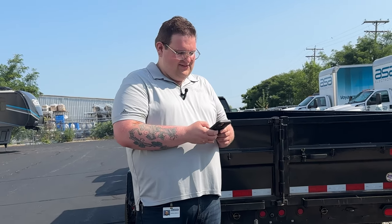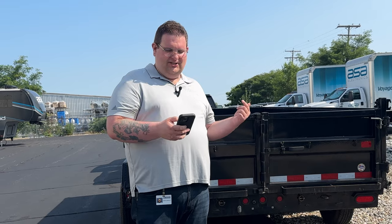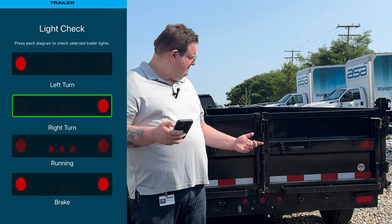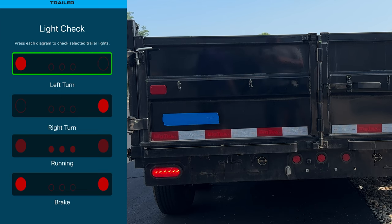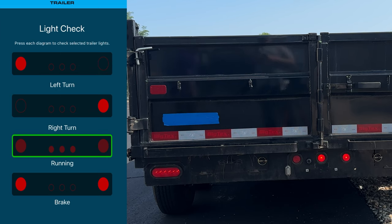We can also check lights. Let's go to the back now. I used to need somebody here with me to help me check my lights, but today with InCommand I can just use my app. I can check my right turn signal, my left turn signal, my running lights — you can see we've got one out — and I can check my brake lights.